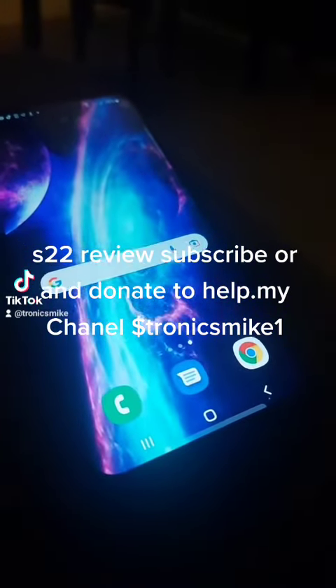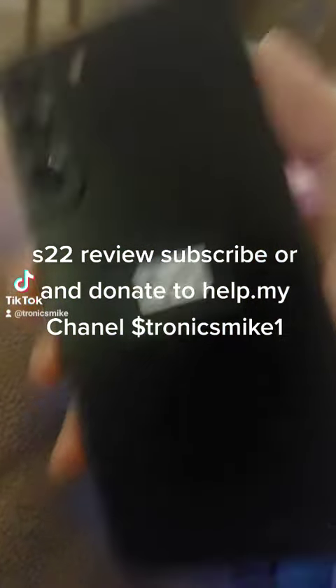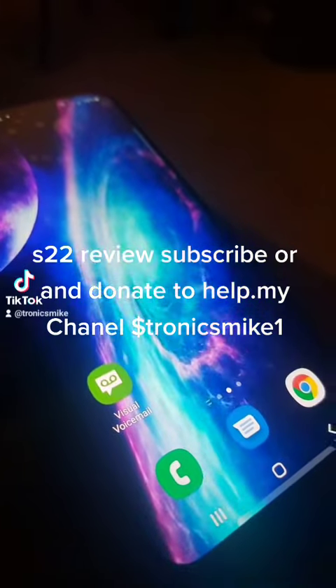Hi, this is Mike Tronix and I'm doing a review on the S22 Plus. That's what it looks like. And I have the A52, which looks almost exactly like the S22.